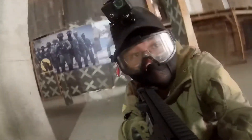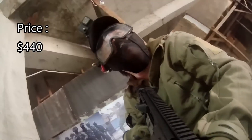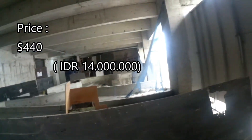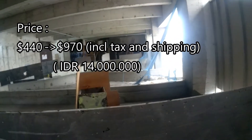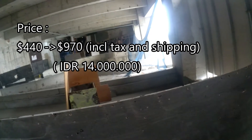Before that, the price of this airsoft is about $440. When it arrived in my country, it became 14 million Indonesian rupiah, or 970 US dollars, because of the shipping, shop profits, and illegal tax regulation. All imported airsofts are now extremely expensive in my country — well, we don't have a choice for that.